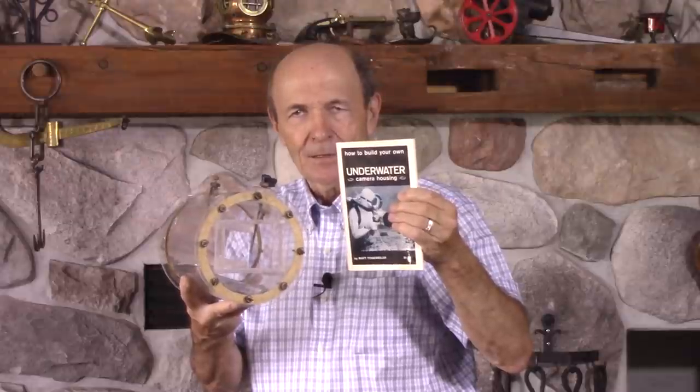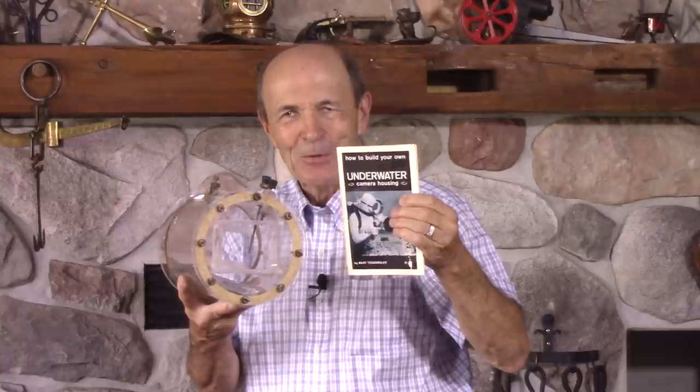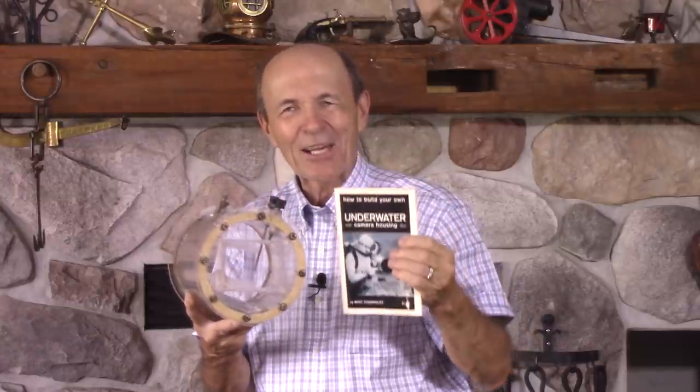Aren't you glad you live in this century? You just pick up a little cheap camera and jump in the water and take digital photos. It was fun though. Talk to you again soon. Alec Pierce, Vintage Scuba.